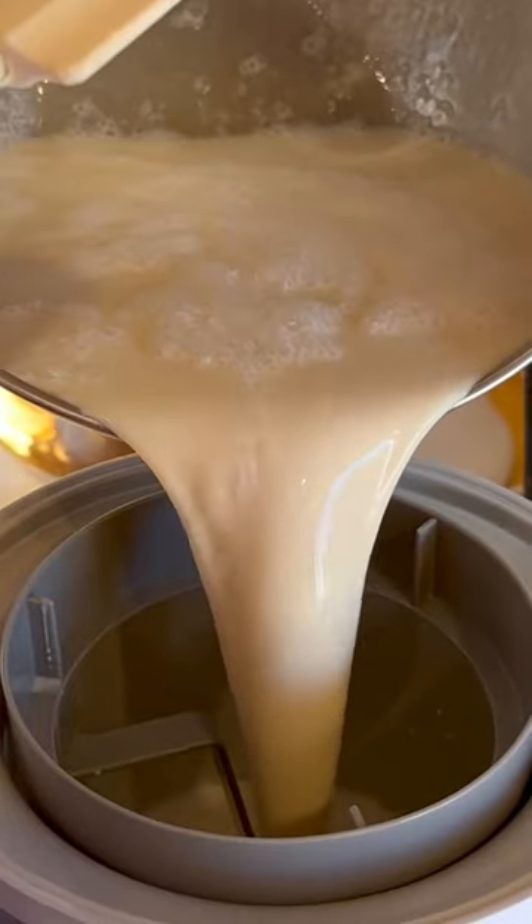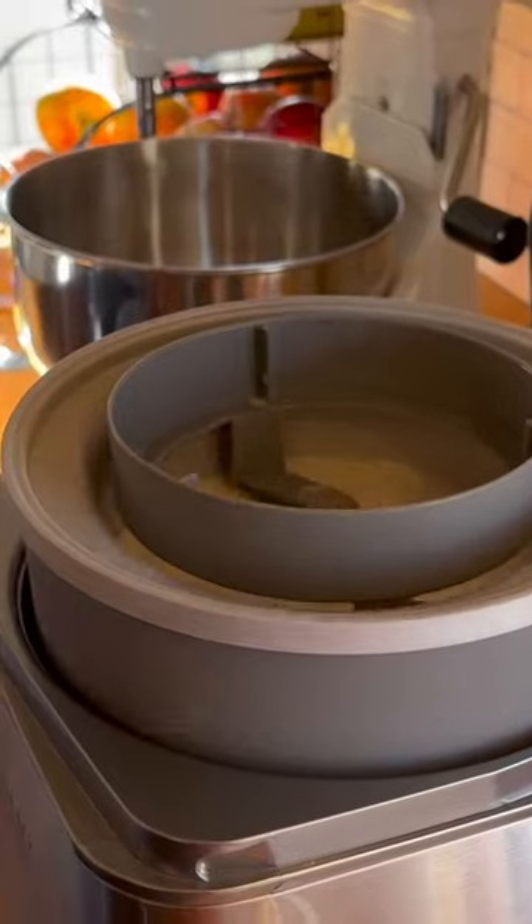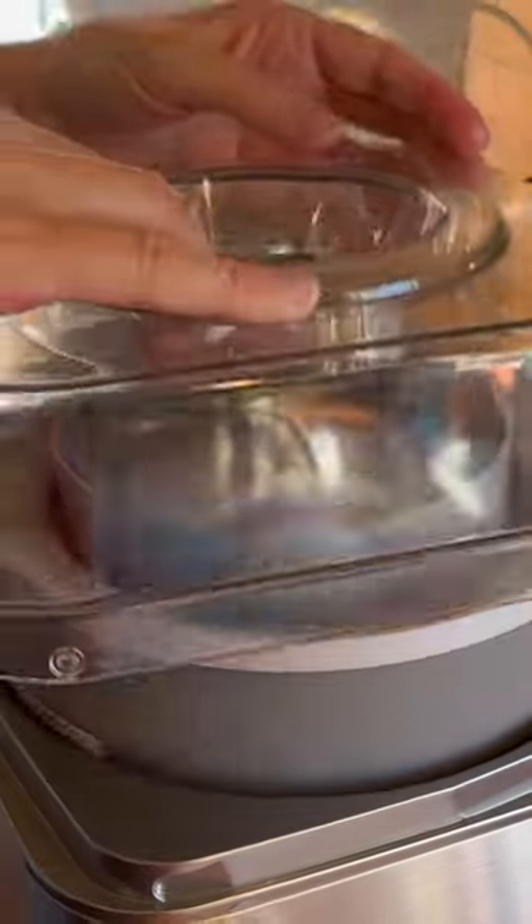Then I just pour that mixture into my pre-frozen freezer bowl with the churn paddle in place, put the cover on top, and let it mix till it thickens — about 20 to 25 minutes.